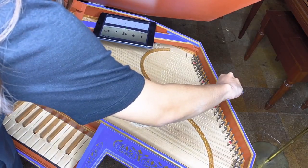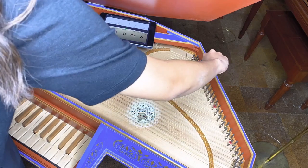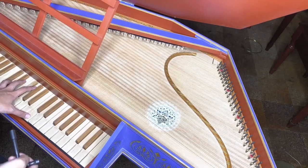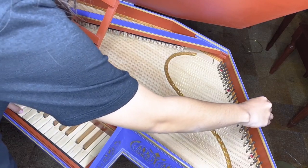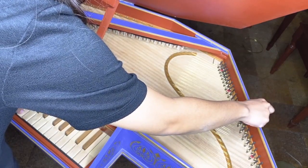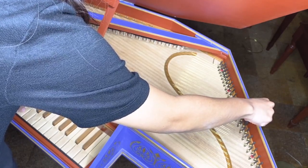I tune my temperament from C to B using the app. Once I get to the C an octave above from where I started, I will start tuning by octaves instead of the app. After I tune the C's to each other, I will start going down the keyboard by octaves to tune the bass strings. You want to tune the bass strings first because the treble strings are more susceptible to going out of tune. Tuning the treble strings last will give you better results.